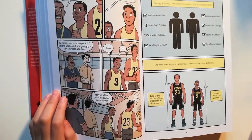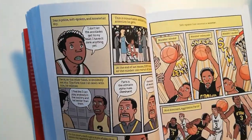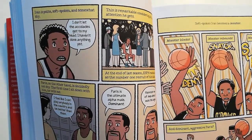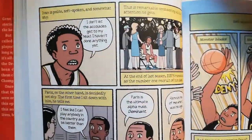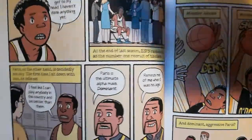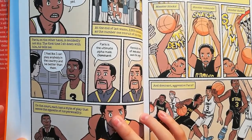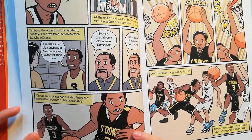Ivan is one of the tallest members of the team. Paris is the shortest. Ivan is polite, soft-spoken, and somewhat shy. 'I don't let the accolades get to my head. I haven't done anything yet.' This is remarkable considering all the attention he gets. At the end of last season, he ranked as the number one recruit of his class. Paris, on the other hand, is decidedly not shy. The first time I sit down with him, he tells me: 'I feel like I can play anybody in the country and beat them.' Paris is the ultimate alpha male — dominant.